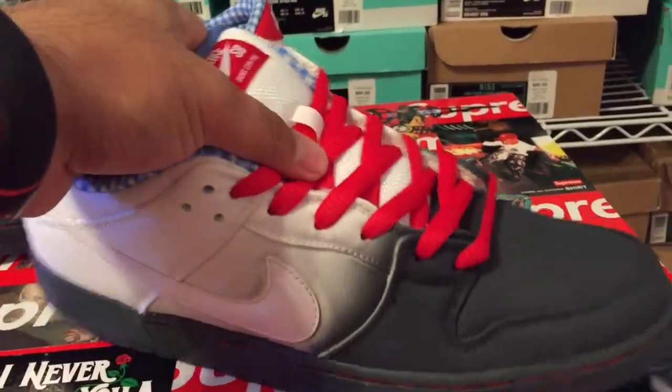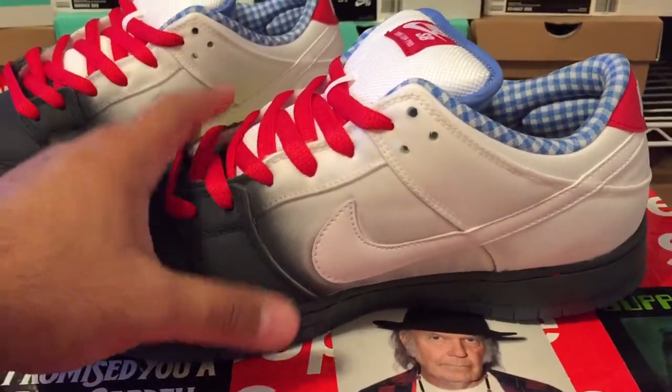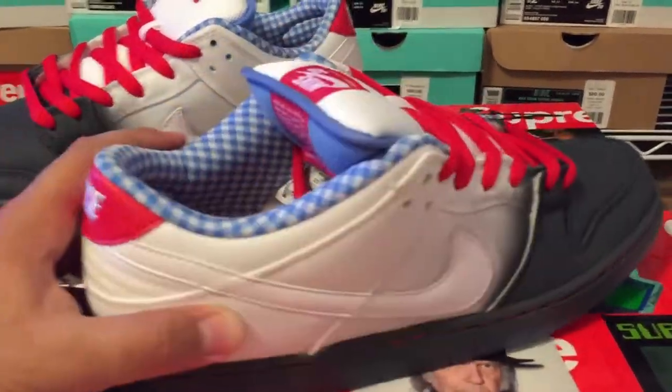It's supposed to be like the Wizard of Oz — kind of like the Tin Man Dunks I had done before on my review. Those are the Tin Man, these are the Dorothy's. Some people were calling them Tornadoes, but it's a Full Kit collab, which is a skate shop — they did a collab on these.